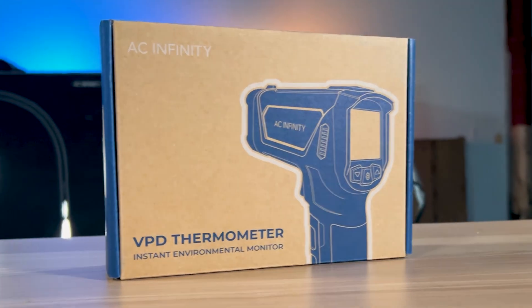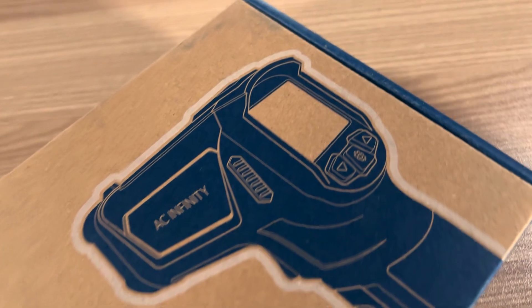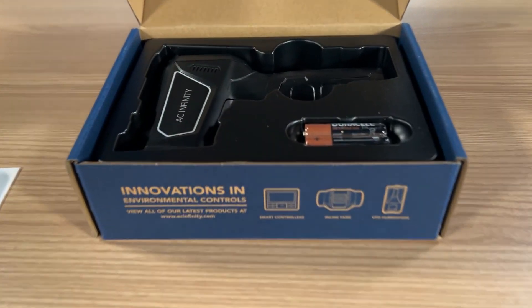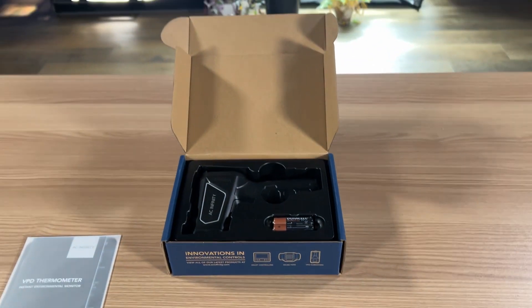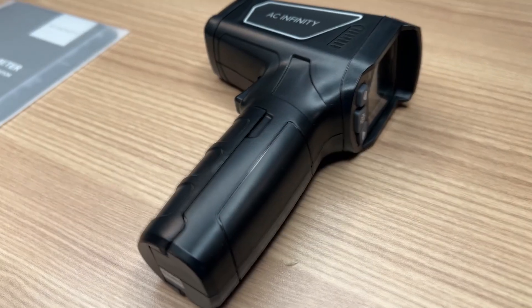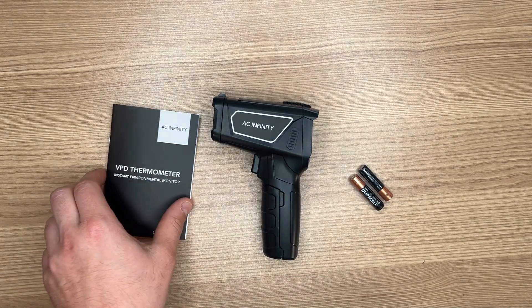Here we are — the VPD thermometer from AC Infinity. I am so excited to start using this, and I think it's incredible that AC Infinity is constantly pumping out new stuff. Whether you like them or not, they're doing an incredible job innovating our growing industry. But enough about them — let's crack this bad boy open. It's not a lot to it, but it packs a punch: your instruction manual, the actual thermometer itself, and some Duracell batteries.